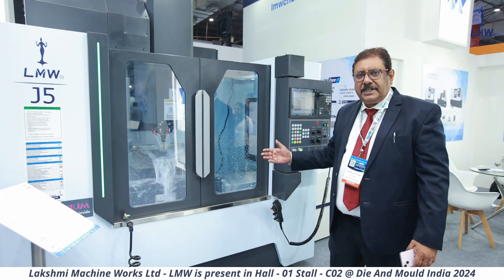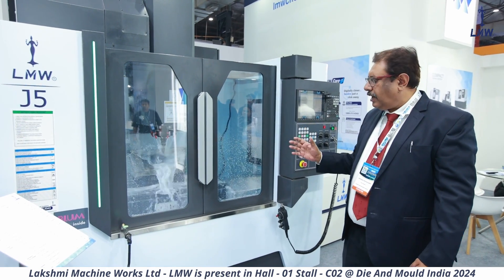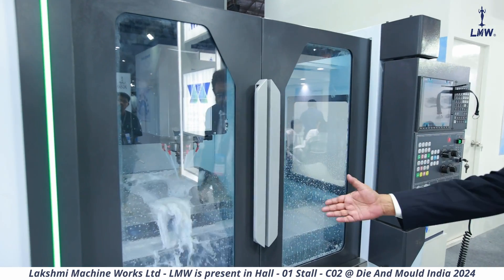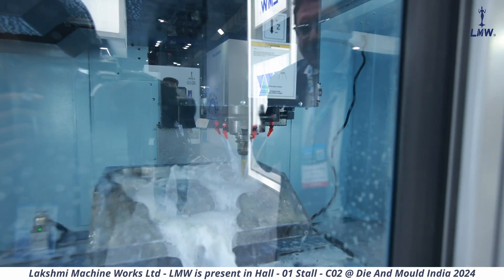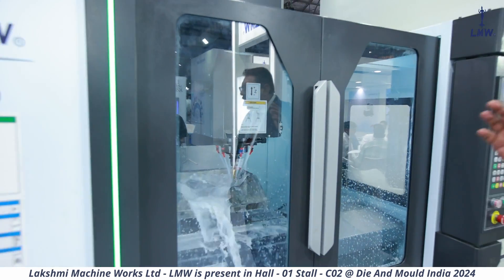These machines are meant not only for production units but for die and mold, because they have a 600mm by 800mm table size. This table size accommodates squarish dies and molds on which you can perform the machining.